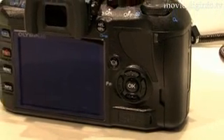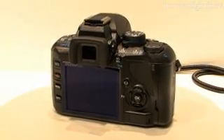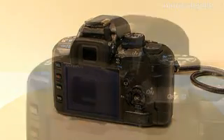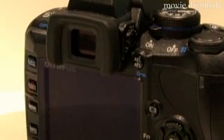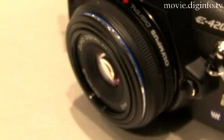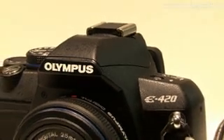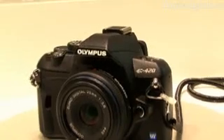The E420 features a 2.7-inch LCD display incorporating their new HyperCrystal 2 display technology, offering a broader color gamut, a 176-degree viewing angle, and higher contrast for better viewing in extreme lighting conditions. Olympus Imaging plans to release the E420 to the Japanese domestic market in mid-April.